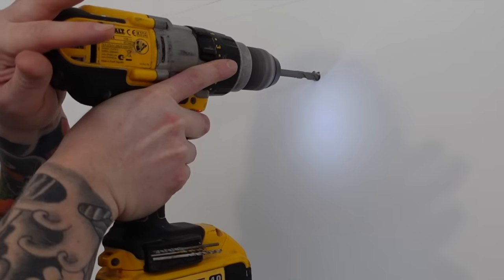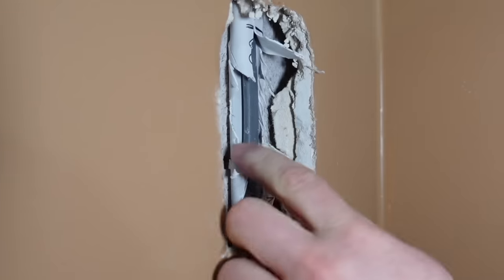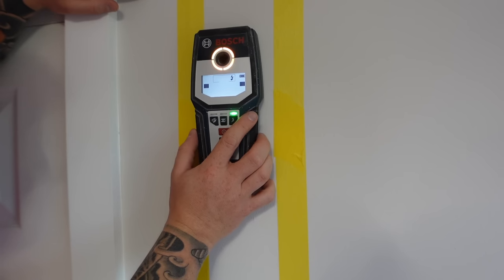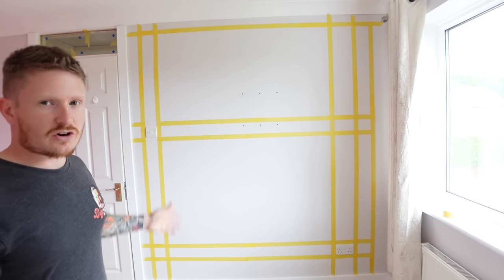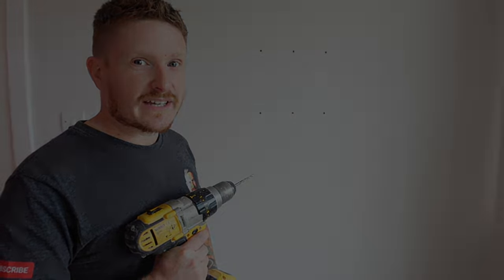Have you ever gone to hang a shelf or put up a photo and found yourself concerned that you're going to hit a cable? Or maybe you've been one of the unlucky people who have drilled straight through an electrical cable. Well today I'm going to take that mystery away because we're going to talk about cable zones and where you're likely to find cables running within a wall. If you watch this video to the end, you should never drill through a cable again.